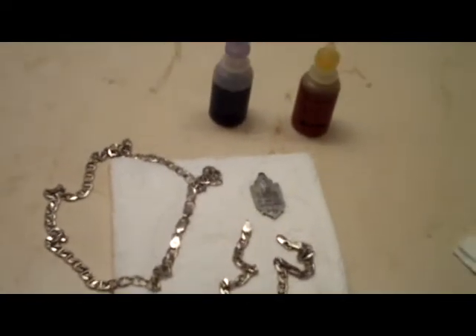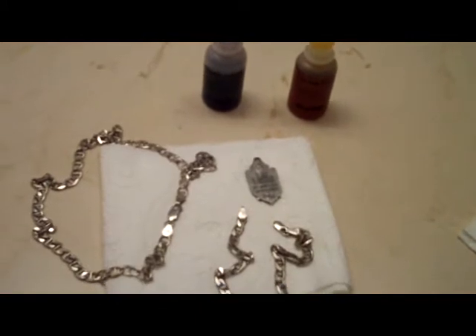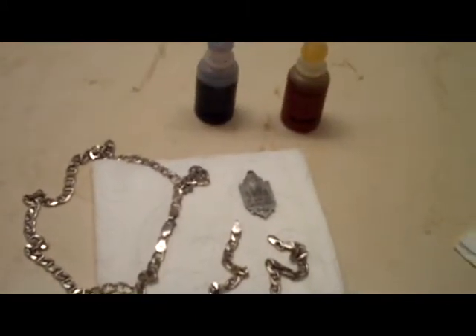I'm going to do a little video here to show you to be careful with your silver and gold acid kits. Apparently the silver acid that I have has gone bad.